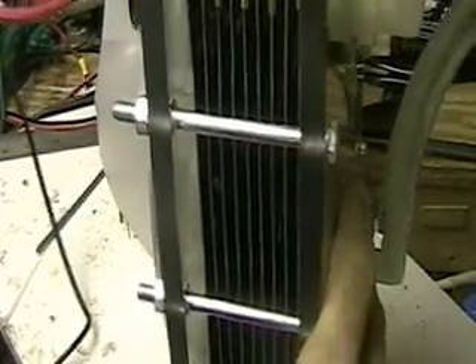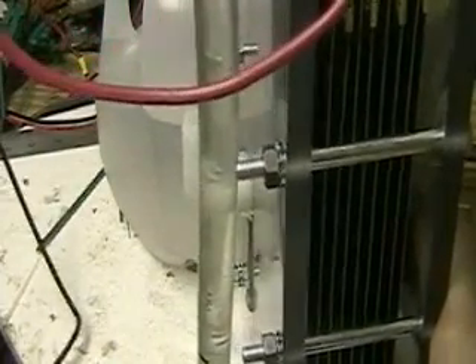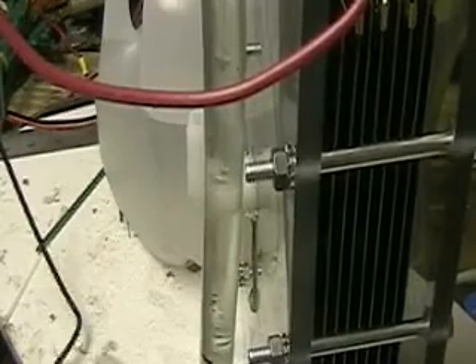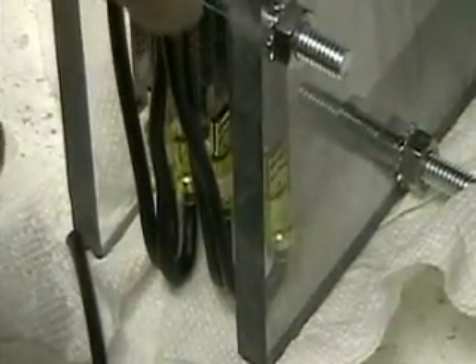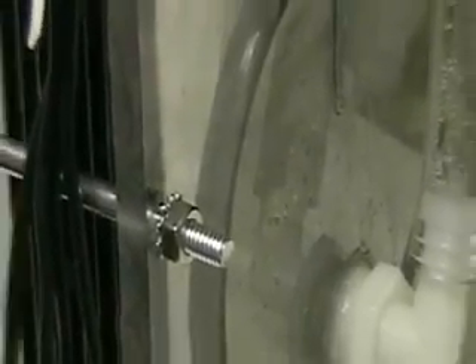This side view — you can see on this side is the hydrogen out. That's the flow that you saw, and on the other side here, turn this around carefully. You'll see the cell over here, and this is the negative side, obviously. So there you have it.